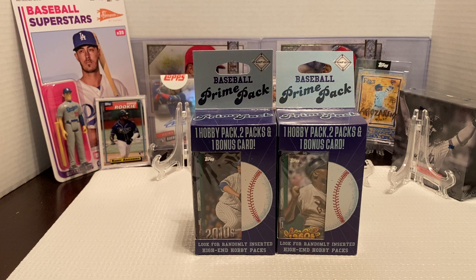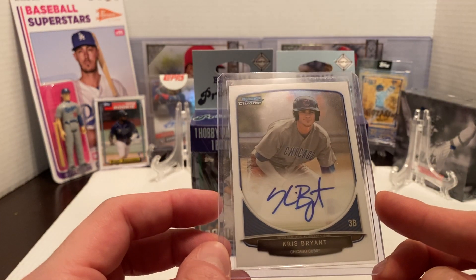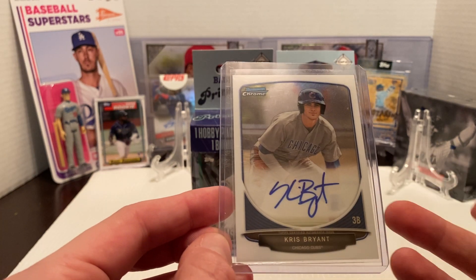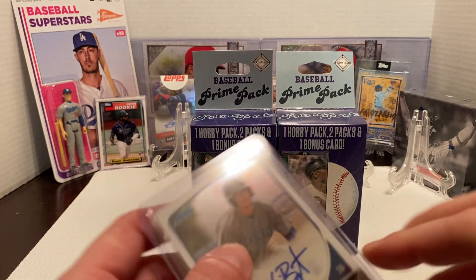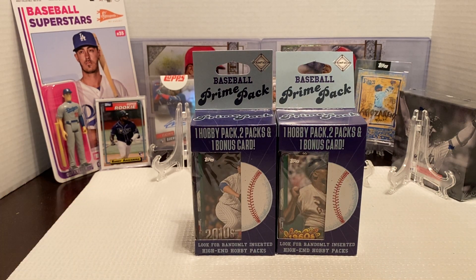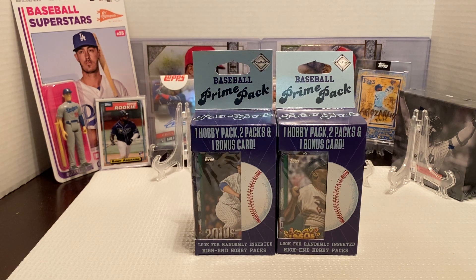I actually don't mind these boxes personally. About two years ago I was actually able to pull a Chris Bryant rookie Bowman Chrome autograph out of one of these boxes. There was a Bowman Chrome pack in the hobby pack and I pulled a Chris Bryant Bowman Chrome rookie card — that was pretty exciting actually. I think these cost like $15 or $12, I forget how much exactly.